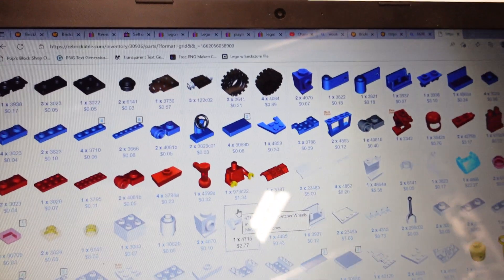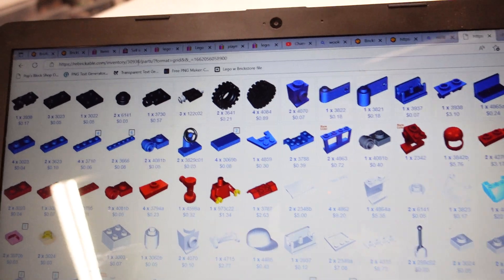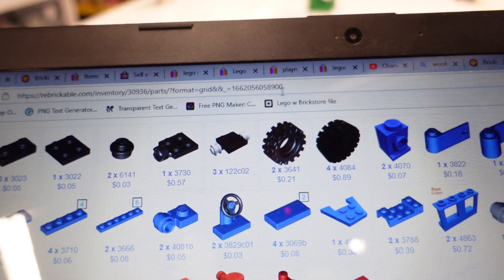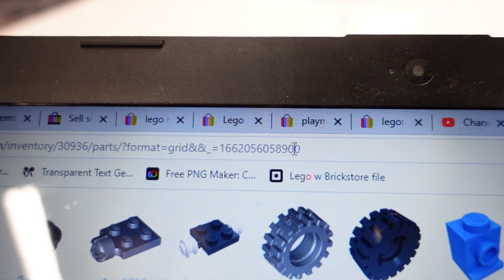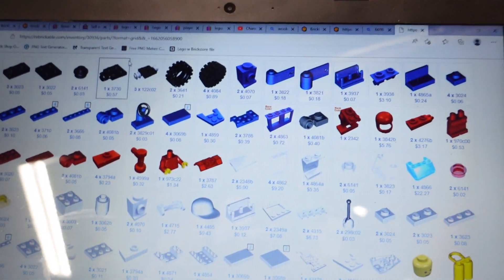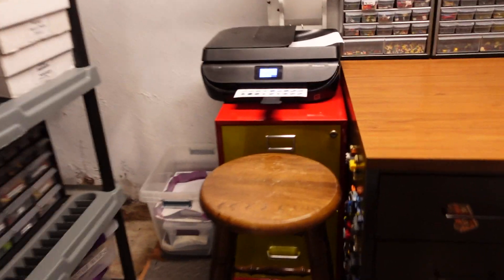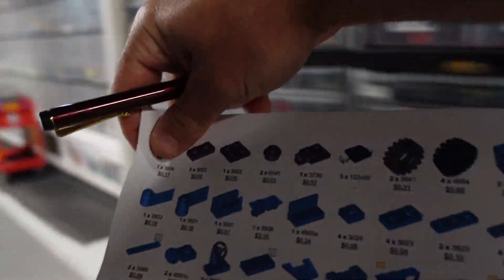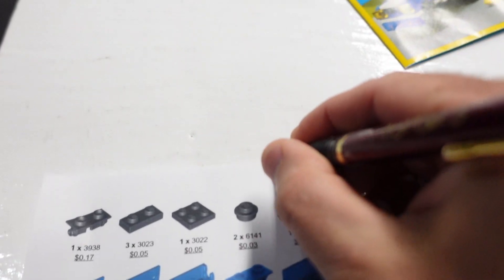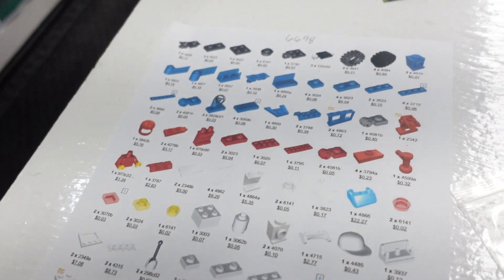One thing about it — it doesn't have the set number on the printout. It may have it somewhere when you print things out, but it doesn't even have it in the web address anywhere. So that's something I always have to write on the top of my pages — what set number it is. You can landscape it or whatever you want. I do portrait here. So, 6698 — that's what I always write. And if it's more than one page, I'll do dash one, dash two, dash three, so I know the order of the pages.